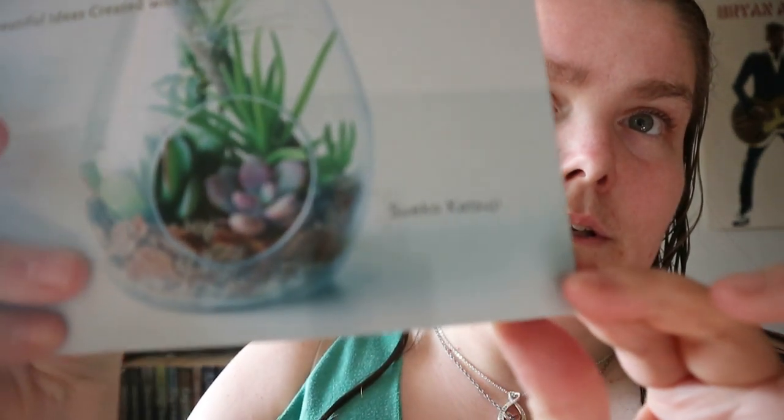Sorry if I butchered the name — it would only focus on the name for like two seconds.